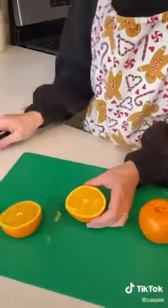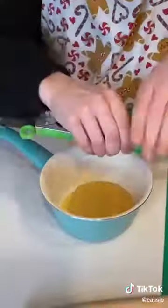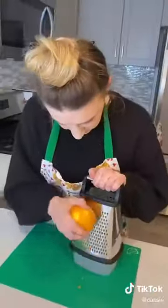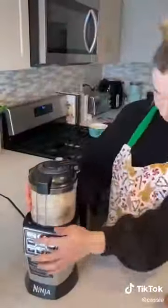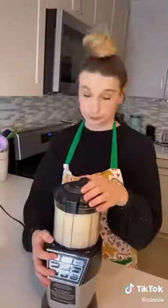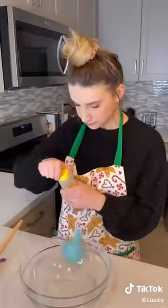I decided to make an orange glaze for my cornbread. I started by pouring a quarter cup of honey into a pot and juicing an orange into it as well. As that simmered on the stove, I zested an orange and set it aside. Then I poured a cup of almonds into a food processor to make almond flour, and added in my cornbread mix as well — so now I'm working with a corn almond flour.